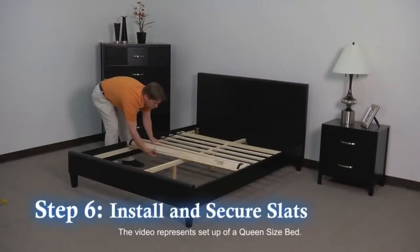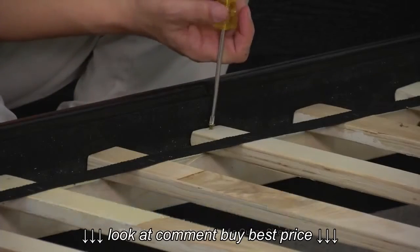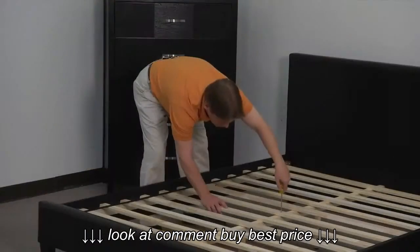Step 6: Roll out the slats over the frame and secure to the side rail and center support with the nine screws provided, and you're finished.